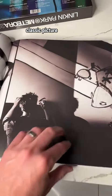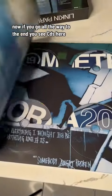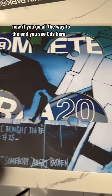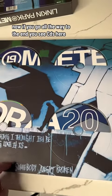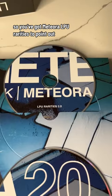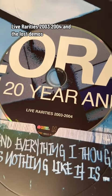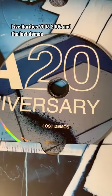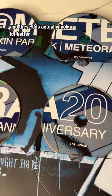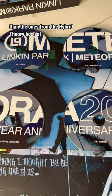Classic picture. And now if you go all the way to the end, you see CDs here. You've got Meteora, LPU Rarities 2.0, Live Rarities 2003-2004, and lots of demos. And these CDs actually look a lot better than the ones from the Hybrid Theory box set.